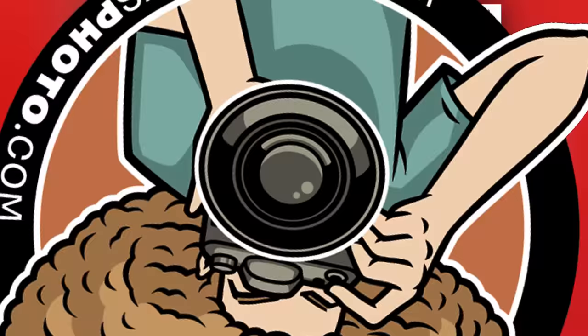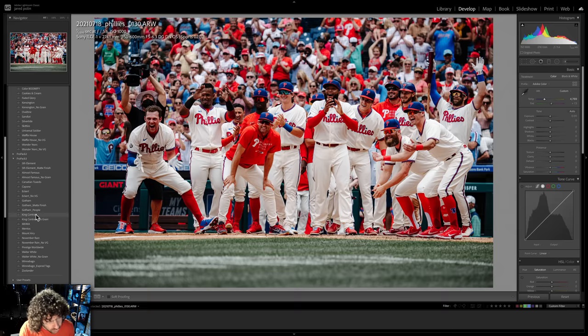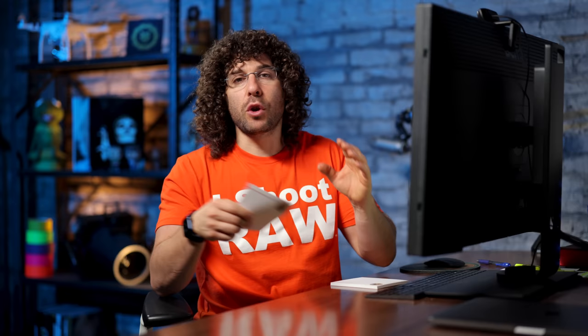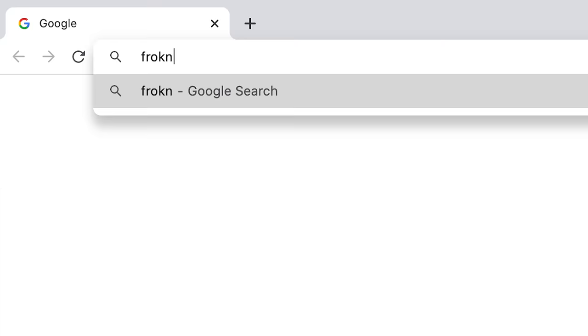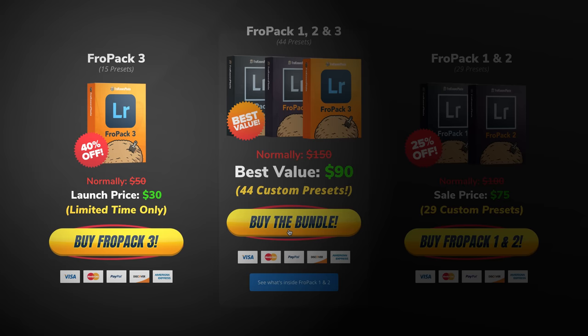Let me jump in here real quick to show you this photo taken with the Sigma 150-600 and edited with FroPak 3. With presets like Prestige Worldwide, November Rain, King Contrast, Capone, and Skittles from FroPak 1, one click looks great. If you're looking to speed up your RAW workflow, we created 15 all-new custom Lightroom presets at froknowsphoto.com/fropack3. You can play with sliders to see befores and afters, and they're currently on sale. You can also get the FroPak triple play bundle with FroPak 1, 2, and 3 at a special discounted price.